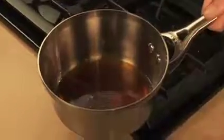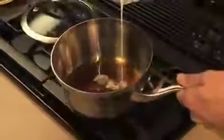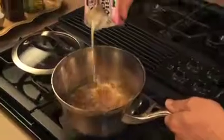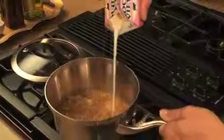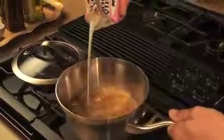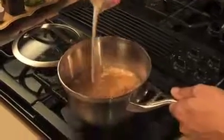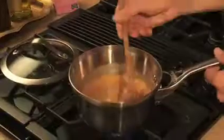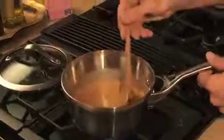When you add the cream slowly, it'll bubble up and you want to be really super careful. Slowly add the cream. See how it's bubbling up like that? You'll finish adding the cream. Give it a gentle swirl with your spoon and you guys got caramel.